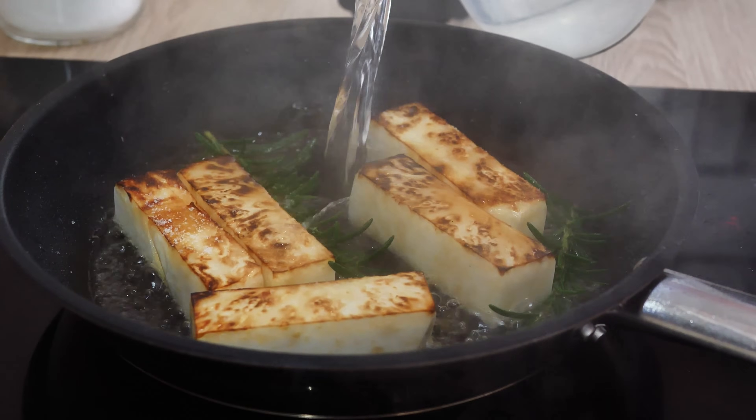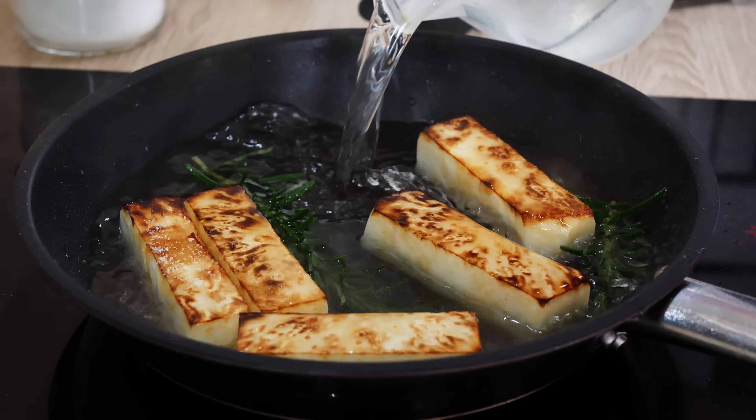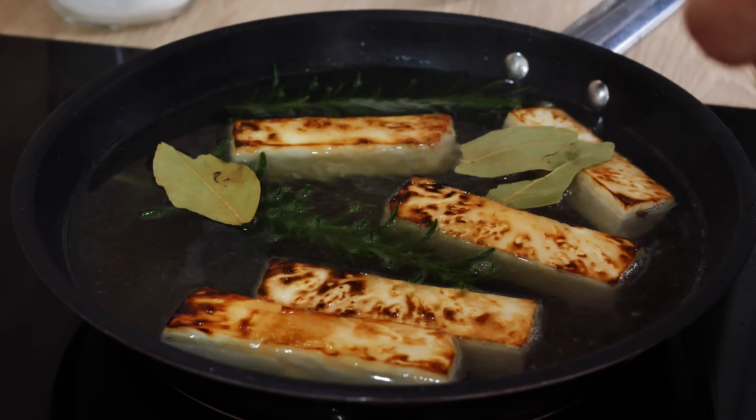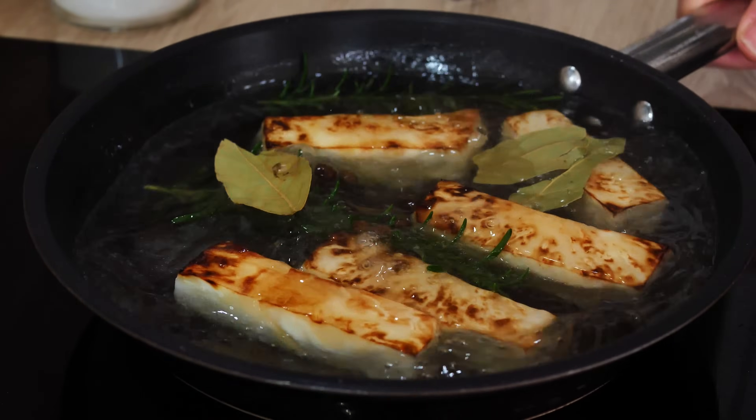Of course, if you have some stock — chicken stock or vegetable stock — even better. For my spices I'm using allspice, bay leaf and rosemary, but you can be very creative with these.